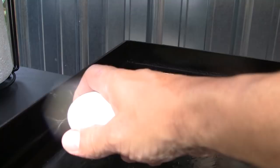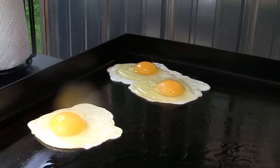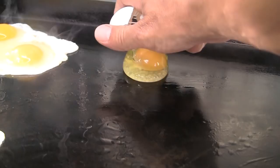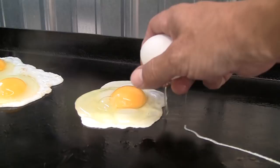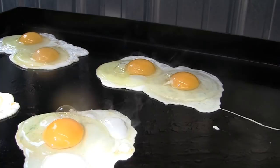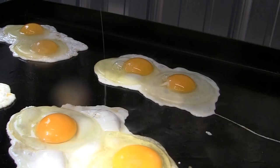We'll start with our sunny side up eggs, then go over easy, over medium, and over hard.